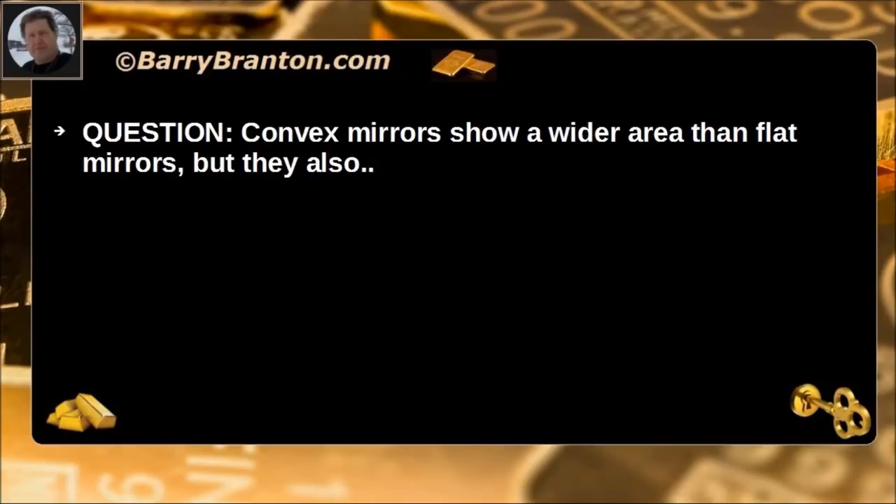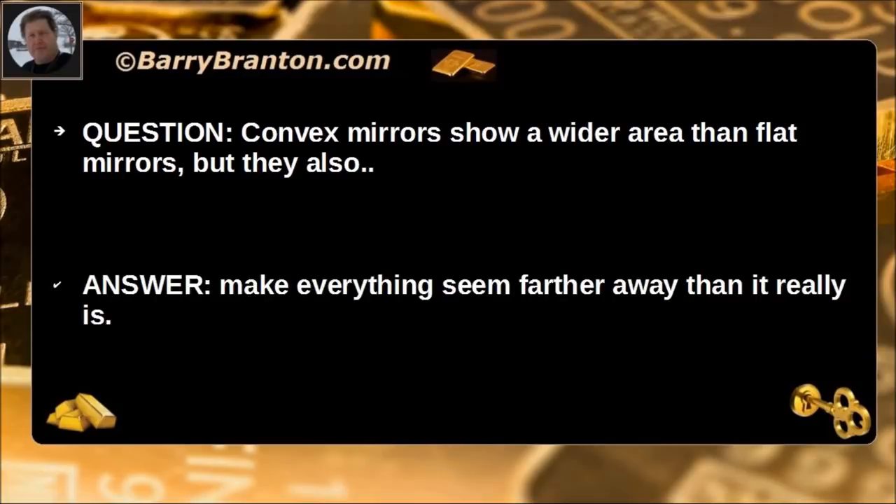Convex mirrors show a wider area than flat mirrors, but they also make everything seem farther away than it really is.